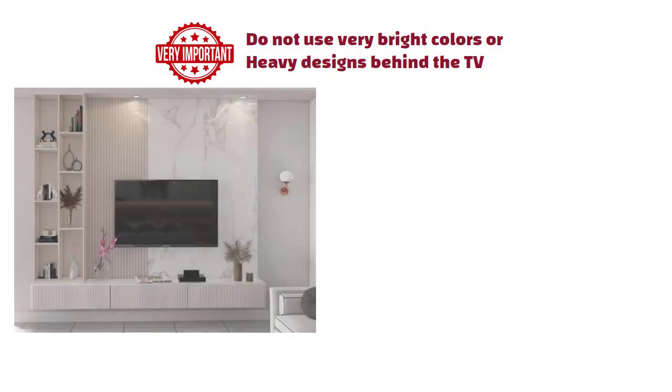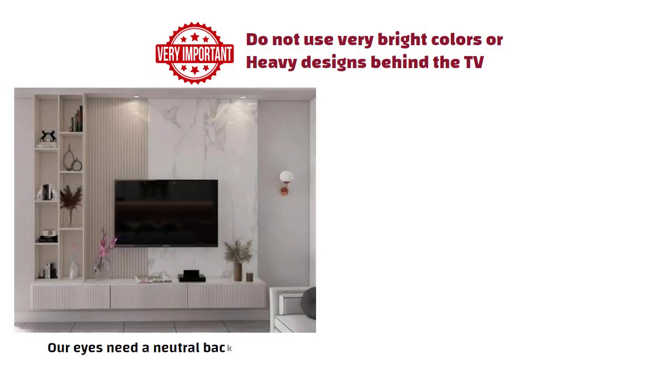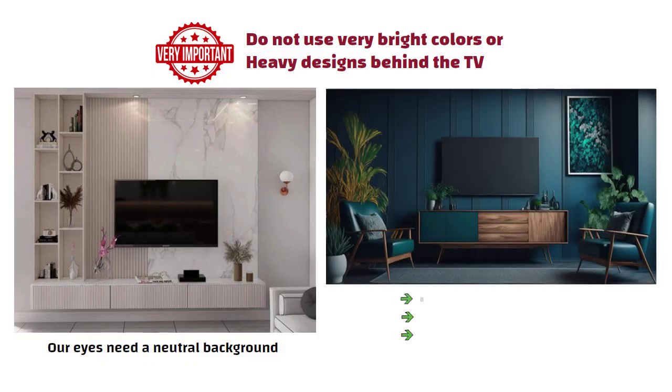Now a very important design tip: do not use very bright colors or heavy designs behind the TV. Because when we watch TV, our eyes need a neutral background. If the background is too loud, the focus shifts and the eyes get tired easily.